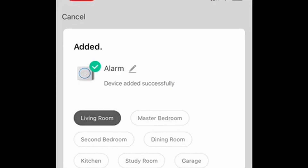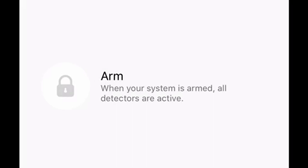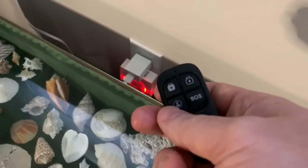After renaming, I can see the alarm is now in my Smart Life and I can see the status just from the app. Here I'm going to demonstrate using the actual remote control.